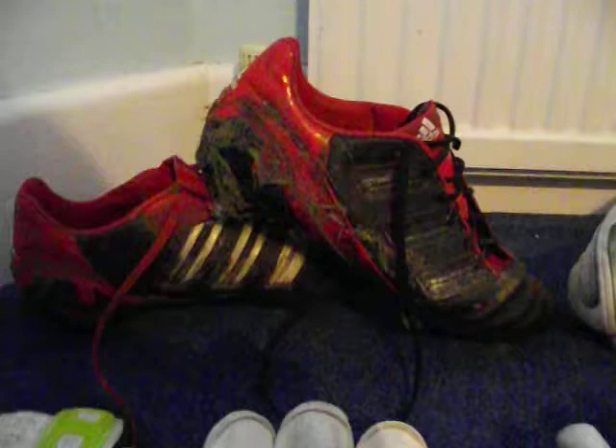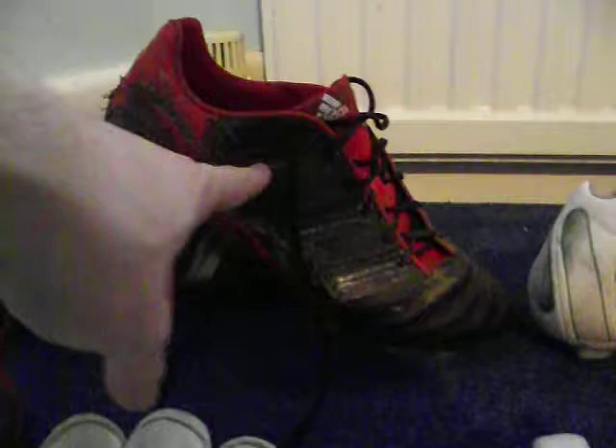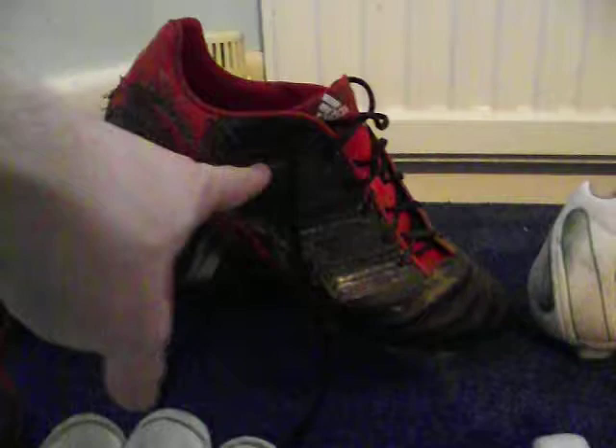We'll start off with the boots. I've got my Adipow Absalon soft ground boots, which I bought at Christmas. There's going to be a review of everything in this collection on my channel. These ones are my soft ground. As you can see, I attempted to do a blackout because I quite like blackout boots, but it rubbed off with all the rain we're getting here in Sheffield, so it's not really been that useful.